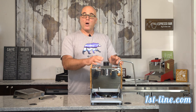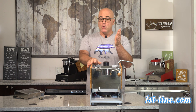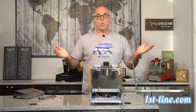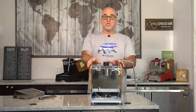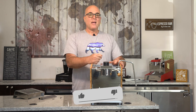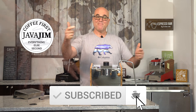I appreciate you watching. If you have any questions please ask down below or on our website — we have a Q&A tab on the machine page and prefer questions there so everything is in one place for everyone to see. Thank you for watching. I'm Java Jim with First Line Equipment — follow us on all our social media channels, give us a thumbs up, and as I always say: coffee first, everything else second. Take care.